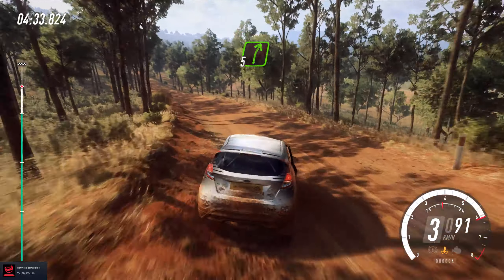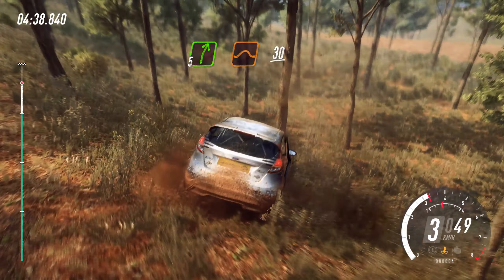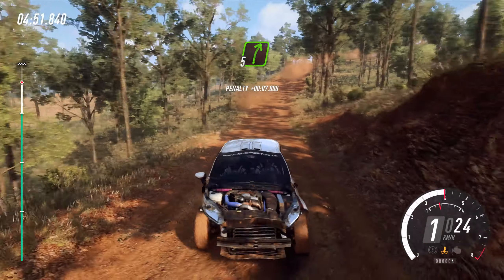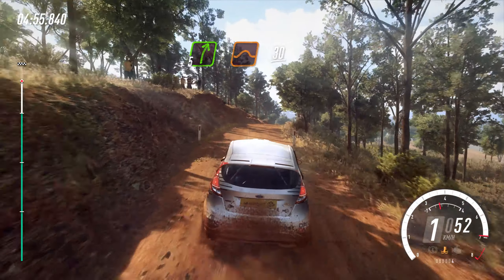5 right of a crest, to keep middle of a jump, 30. 5 right of a crest, to keep middle of a jump, 30.